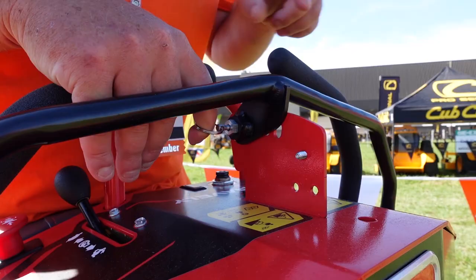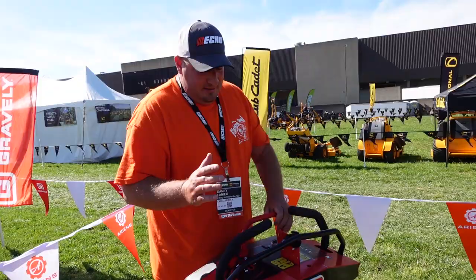Or you can pull this pin here and take it all the way out and go full speed on this bad boy. So that's another great feature of this mower.